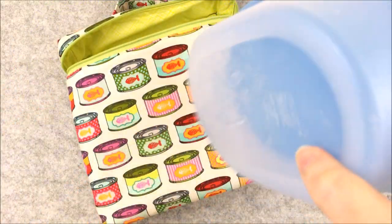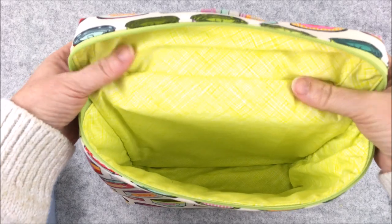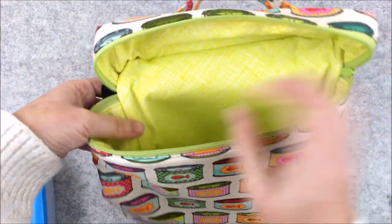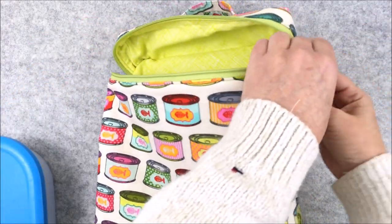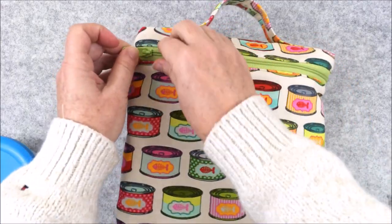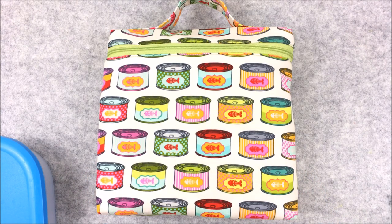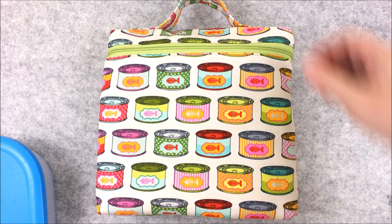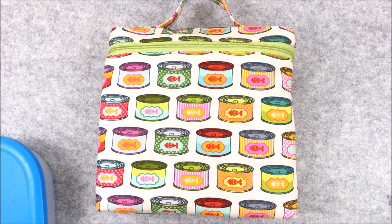I love these containers because they're actually leak proof — I've got water in here and as you can see it's not leaking. The bag itself is fully lined and all the seams are enclosed. The bag is approximately nine inches square and a little over two inches deep. The slimline design makes it easy to transport in messenger style and tote bags or can be carried on its own. It features a carry handle at the top and is also lined with a layer of Insulbrite, which is an insulated batting, so the sewing gets a little bit bulky towards the end but it's a fairly straightforward bag to sew.